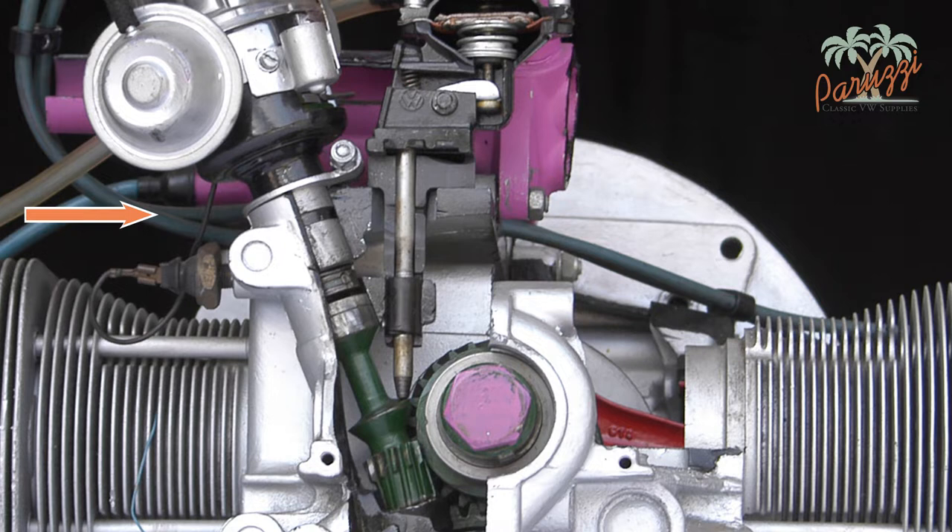First, there is an o-ring on the distributor just below the clamp bracket. It will provide some tension when removing the distributor, and it prevents engine oil from leaking past the distributor. In most cases on older engines, this o-ring is hardened, broken, or not present at all. Second, there is a spring between the distributor and the drive shaft. This spring keeps the assembly under tension and from rattling.